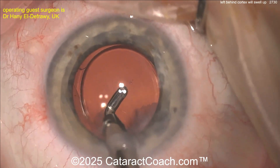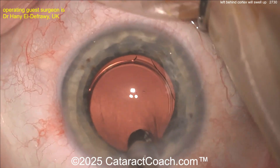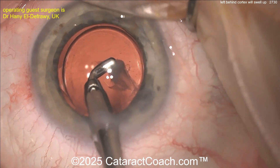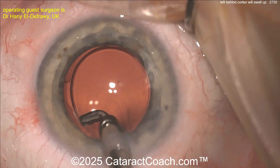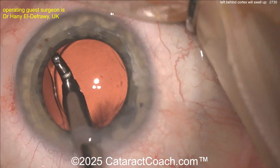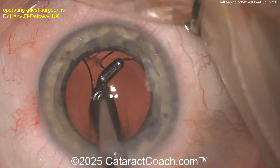Look at that — it comes out beautifully. Obviously with the IOL and the capsular bag it makes it a lot easier, because that bag is keeping the capsular bag open and keeping the posterior capsule away from your probe. Cleaning all of it out — look at that, now that looks so much better. The patient is going to be so much happier.